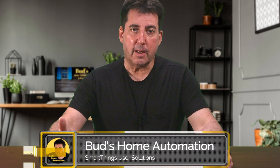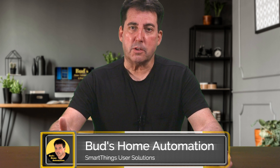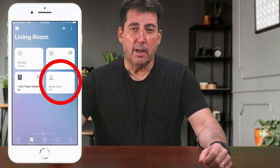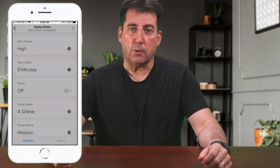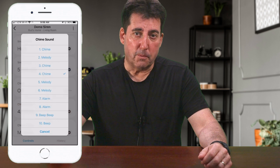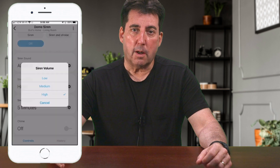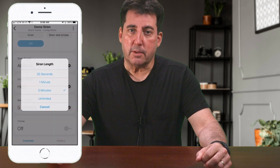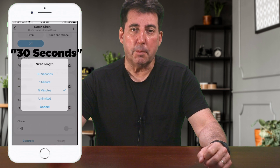This revised device handler for the dome siren was written by Kevin La Frambeau, a dedicated contributor on the SmartThings community platform. Kevin's device handler provides six alarm sounds and comes with multiple chime melodies and beeps — ten selections in total. It is also equipped with three volume levels for each selected alarm, chime, or melody, and the ability to customize the duration of your alarm anywhere from three seconds to an unlimited length.